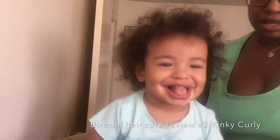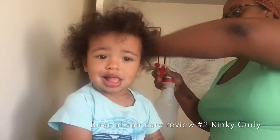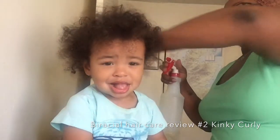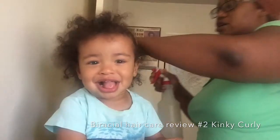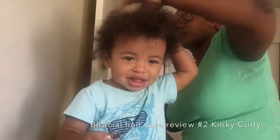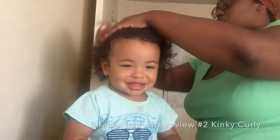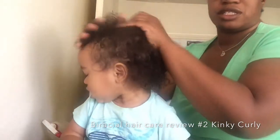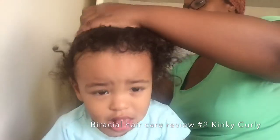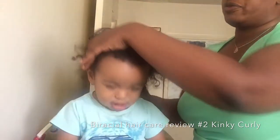With this time, we're going to do something different. I'm going to wet Belle's hair with water. Now, unlike the Cantu, where I can just kind of put it in his hair as is, with the Kinky Curly I do have to wet his hair just a little bit. So I've got to make sure all of his hair is wet, and it's just pure water.